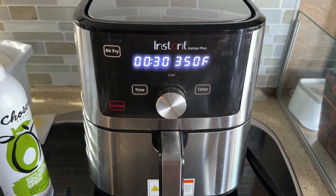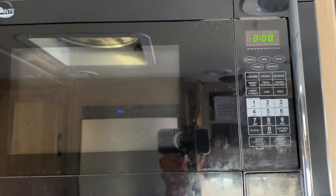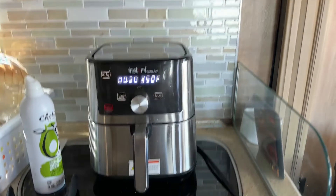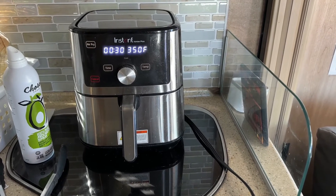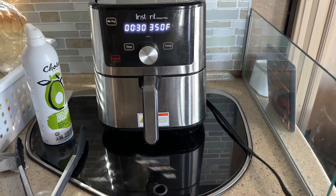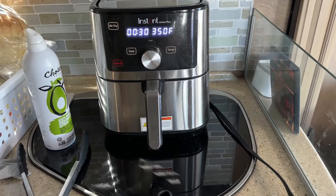I'm pretty excited about this because I don't have an oven. I've got a microwave convection oven, but I don't like the convection oven function in that thing — it uses a lot of power and I just don't like it. But I love my air fryer, so I was pretty excited to give this a try. We'll see what it looks like in about 30 minutes.